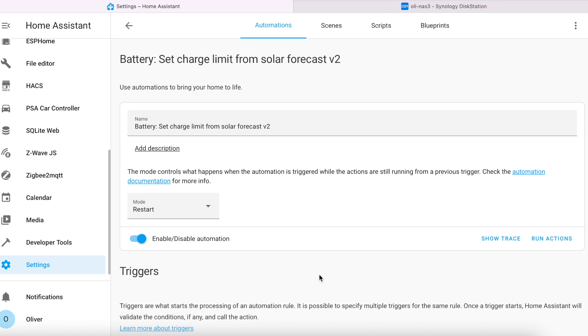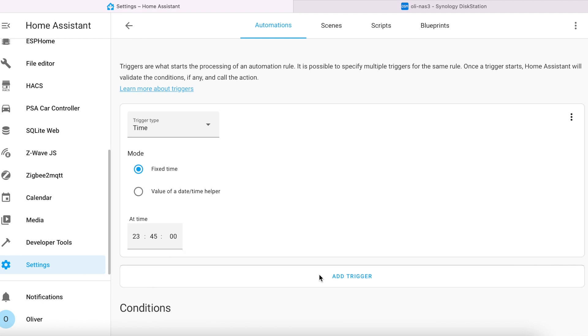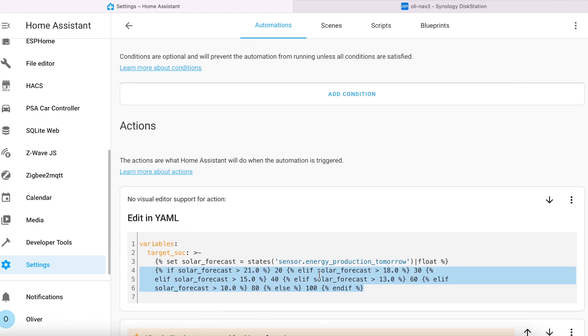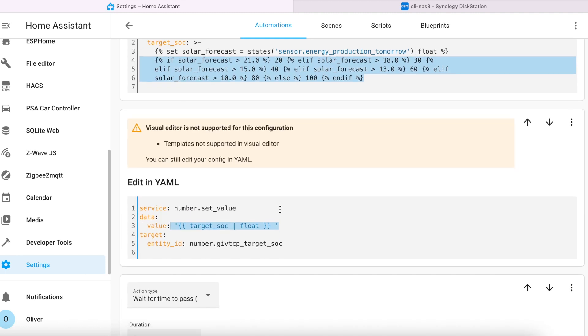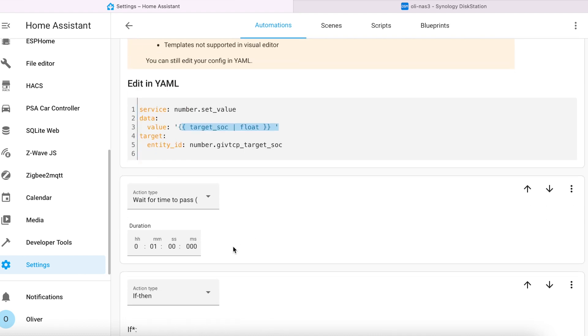My off-peak energy tariff starts at half past midnight for four hours, so I've set this automation to trigger at quarter to midnight. The forecast.solar integration provides me with an energy forecast for the following day, so my first action is to create a variable for use in this automation that estimates a target state of charge percentage based on that solar energy forecast. These are my values — yours may differ based on your expected baseline energy use. In the second action I then set the GiveTCP target SOC entity's state to that calculated value from the previous step. I then wait one minute for it to take effect.